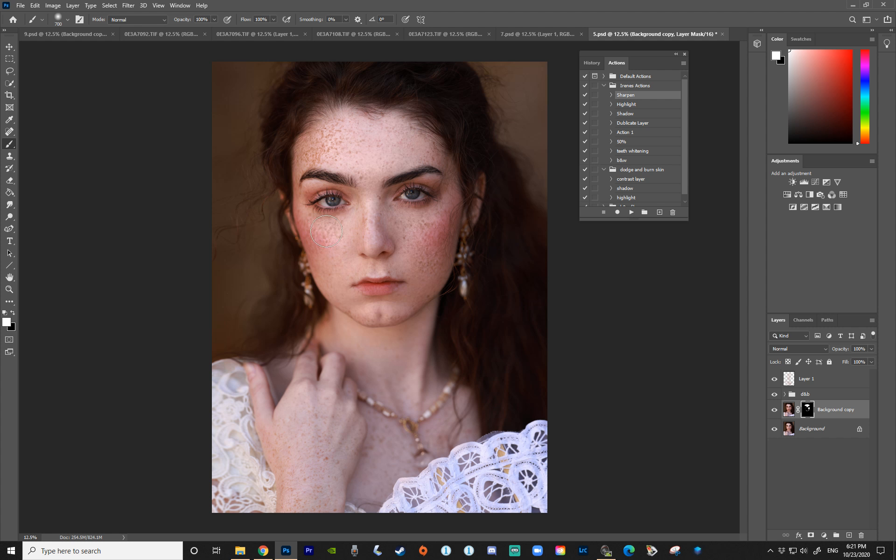You can flip back to white to paint it on again. Another cool thing: if you want the freckles very strong on the face but less so on the body, lower the brush opacity to something like 30% and paint that onto the body. If that's not enough, increase the opacity and paint again to add more. You can also adjust the opacity of the whole layer to make the overall effect more or less intense. That was the Camera Raw Filter.